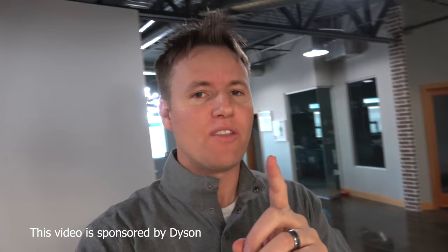What is up guys, welcome back to What's Inside. We have a fun video today that includes a couple of challenges, thanks to our friends at Dyson. And thanks to Dyson for sponsoring this video.